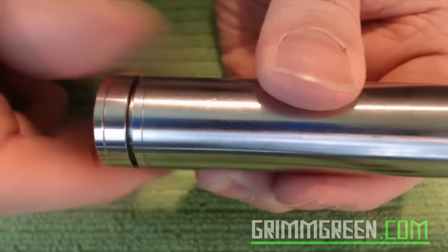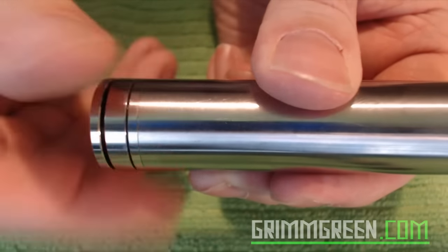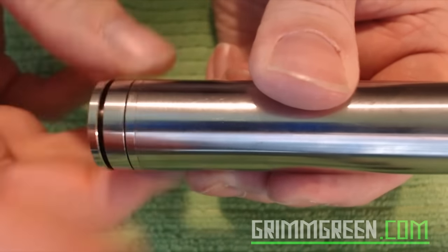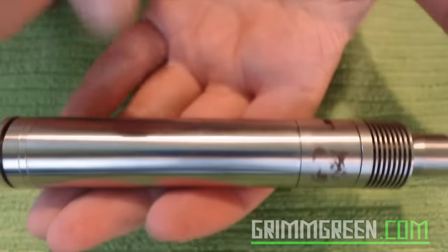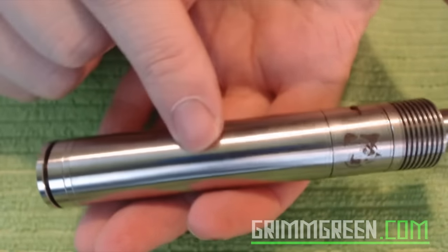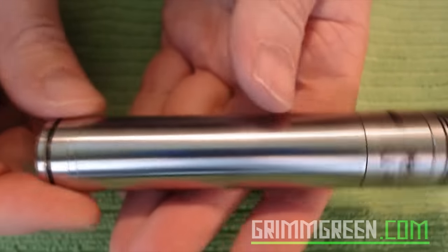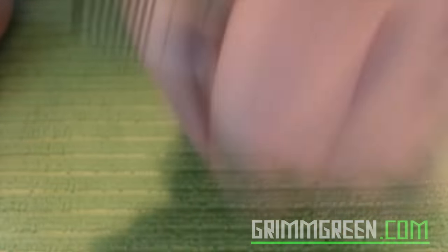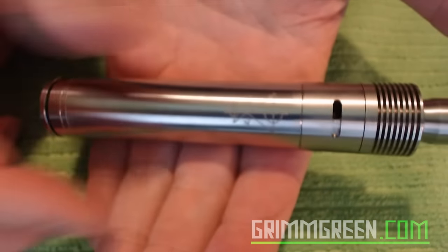The button is nice. I love the way that you adjust it with the switch — you can lock it and it won't fire, unlock and it fires. I have not got this stuck in the up or down position. I have a feeling this Zombie hybrid mechanical mod is going to go into my favorites playlist because I like using it so much. It's such a small profile and I dig it.